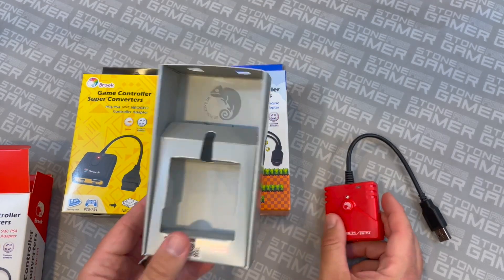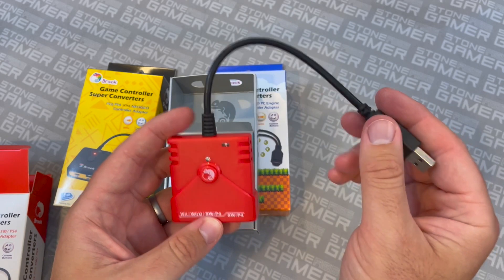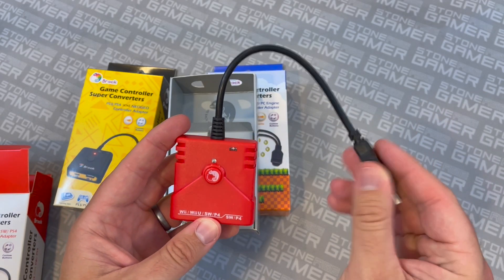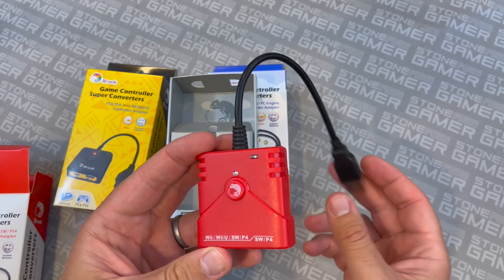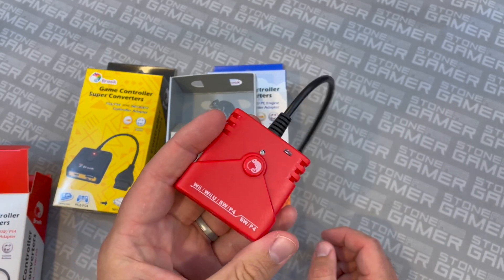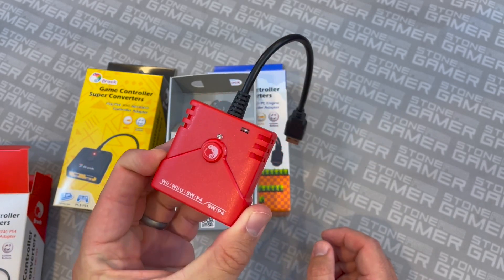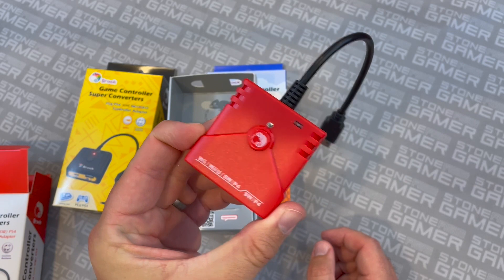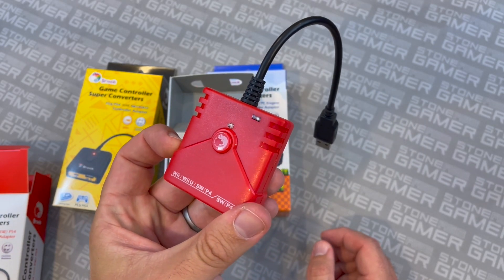There's not a lot going on in the box because they're pretty straightforward. They do look like basic pass-throughs, but there is a little bit more to it because they also work as wireless receivers if those are the kinds of controllers you're using. For example, I plugged this into a PlayStation 4 earlier and played some Horizon Zero Dawn with my Wii U Pro controller, which was weird, but it worked. So anyway, let's take a closer look at one of these things in action.